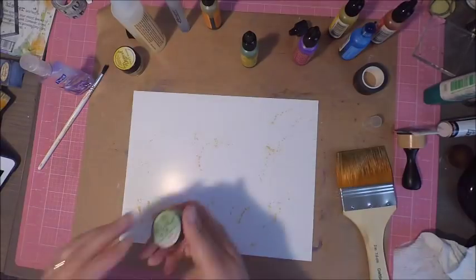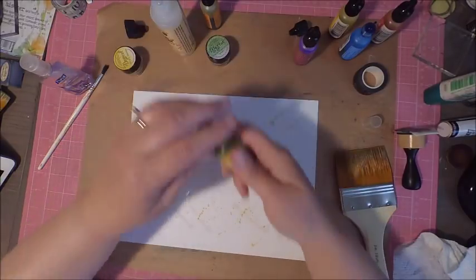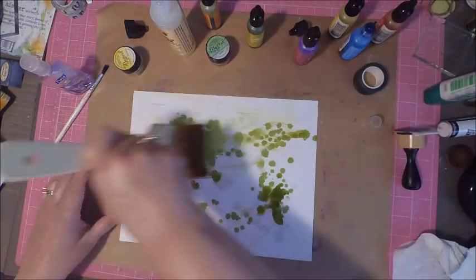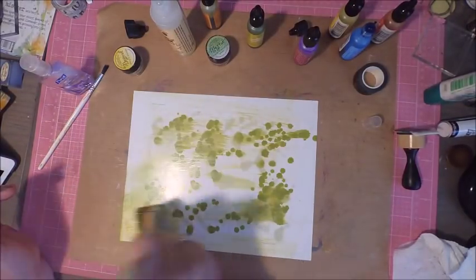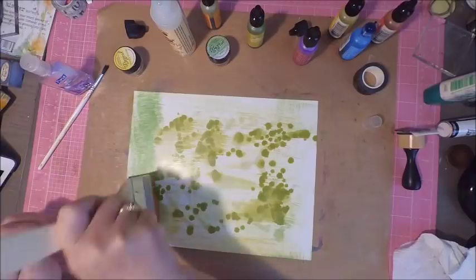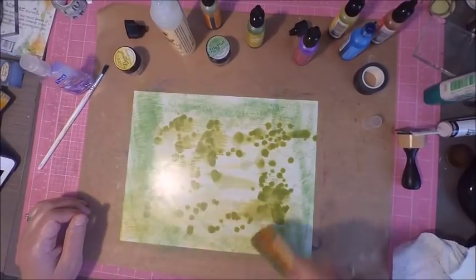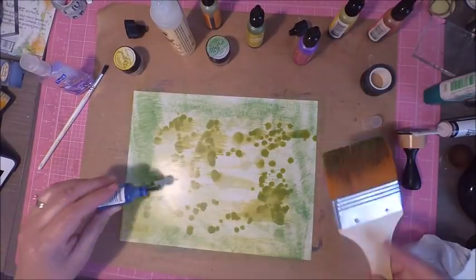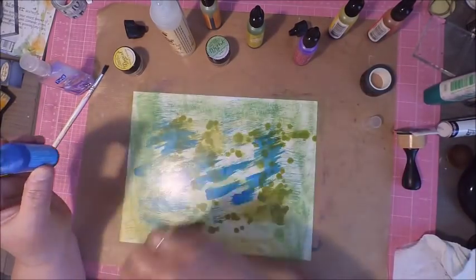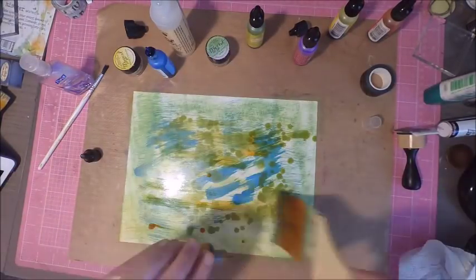I wanted to do a bit more experimenting, so I shook some Magicals dust onto a clear piece of cardstock, then added alcohol blending solution and alcohol ink to see what the combination would do. I got some reaction — the lines I could move with my paintbrush were the Magicals reacting, and they got into the bristles of the brush so I could move that color and create a grassy background. I'll turn on some music and be back when my backgrounds are finished.